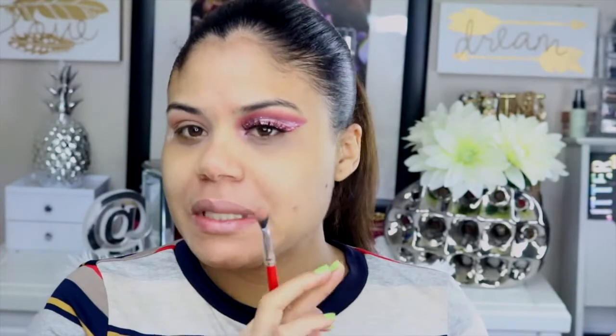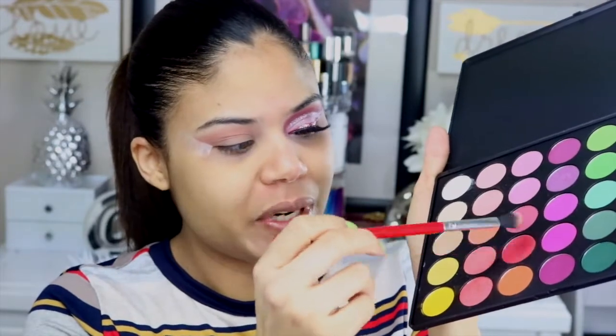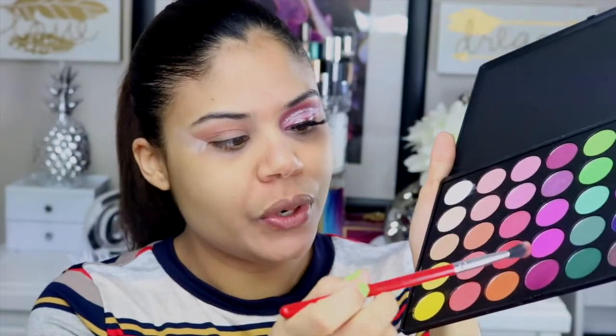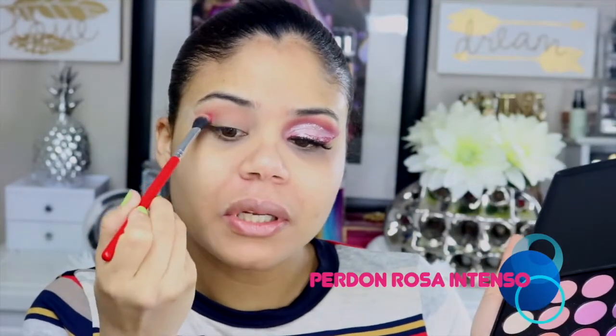Para lograr el tono que quiero, un poco más intenso, tengo que mezclar varios colores. Voy a mezclar este rojo — bueno, parece rojo pero no es tan rojo — con este color como Burgundy, y lo voy a aplicar en toda la cuenca.